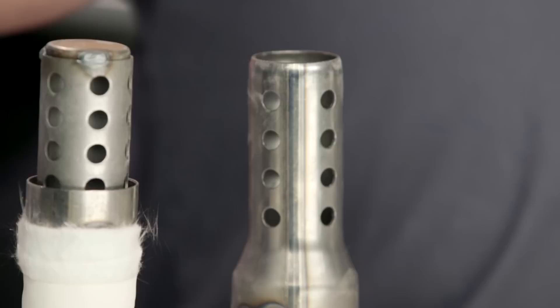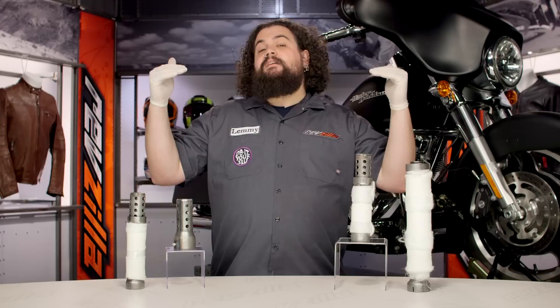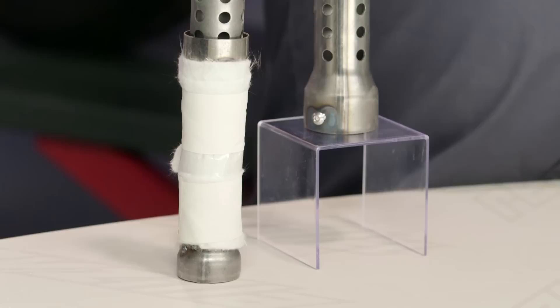A couple of you are probably wondering what this does to the sound. All it does is just dulls the roar a little bit. You're still going to have that awesome Vance & Hines tone — it's just not going to be at the same decibel level it was before.